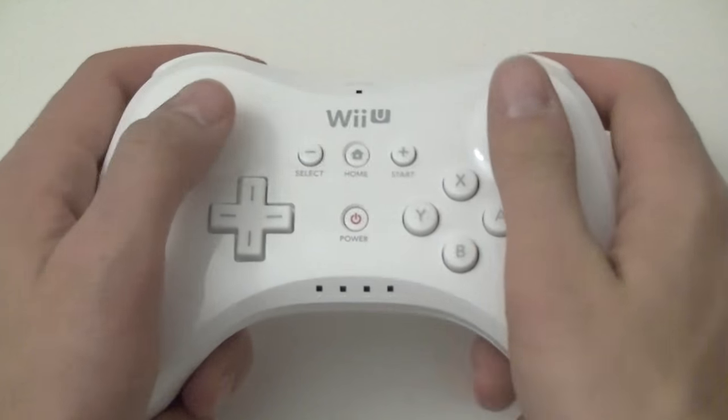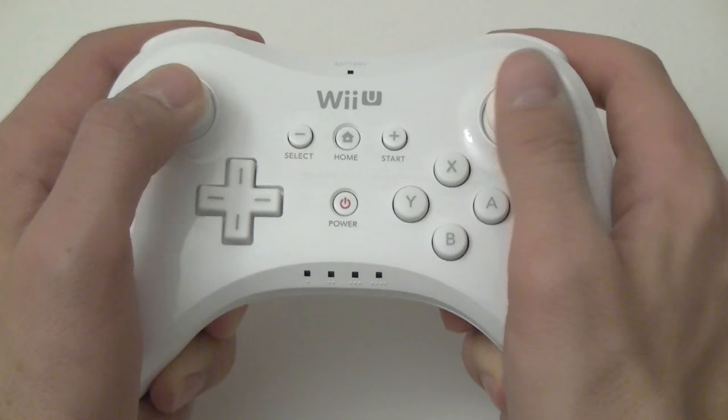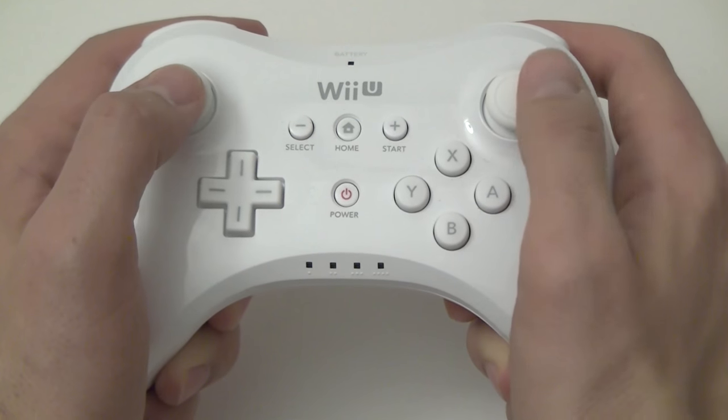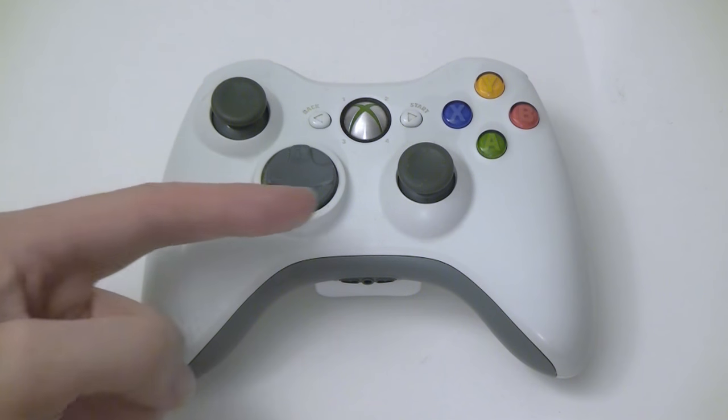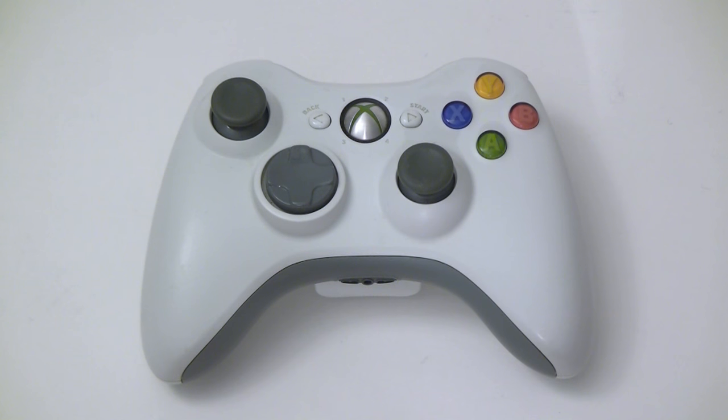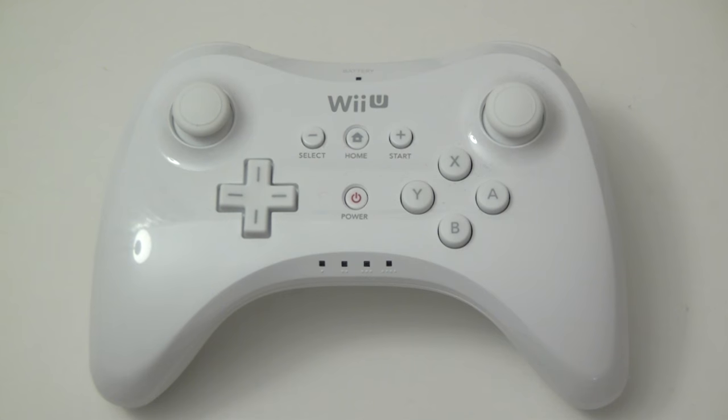Catching up to three generations ago, both of the analog sticks are clickable. What do you call these anyway? R3 and L3 don't make any sense. On the Xbox they're just called LS and RS — maybe that's good enough. And then, as we mentioned, there's the placement.